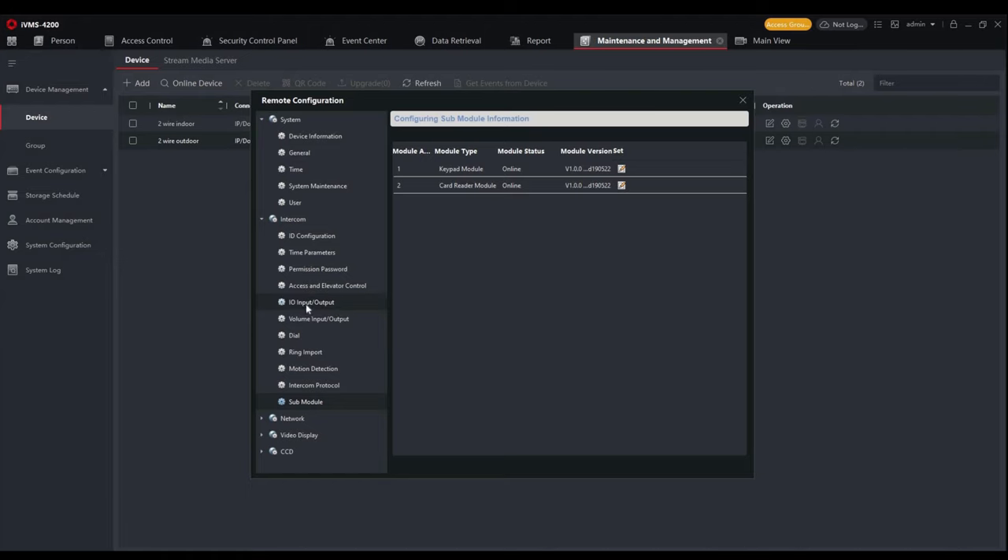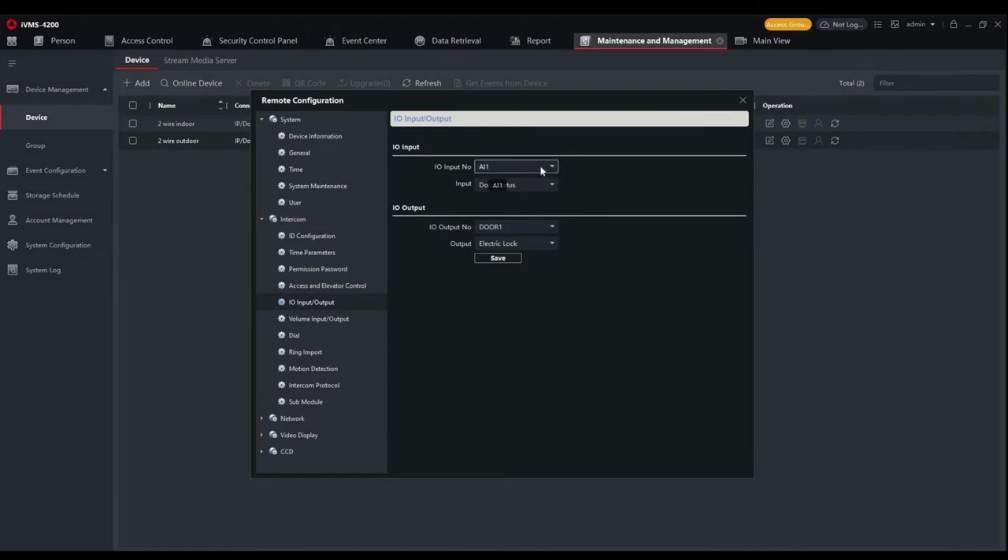There's also a motion detection setting, useful for monitoring people approaching the outdoor station. You can also view what sub-modules are connected — in this case a card reader and keypad module are connected. Under I/O (input/output) settings, you can change the four alarm output statuses. Alarm output one is set to door status, which alerts if the door doesn't close or is abnormally opened. Alarm outputs three and four are set as door switch, where push-exit buttons are connected for a quick means of exiting the premises.